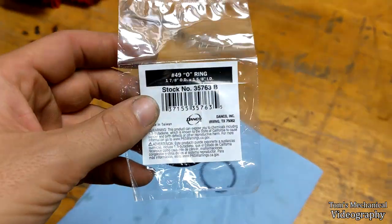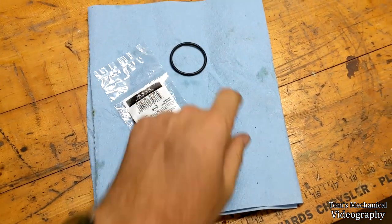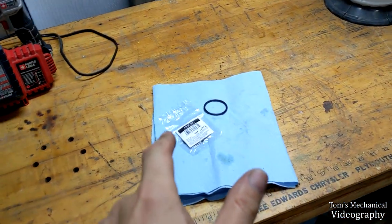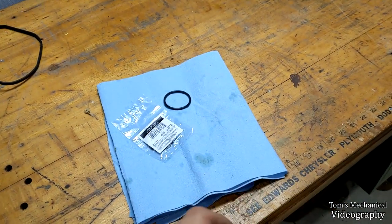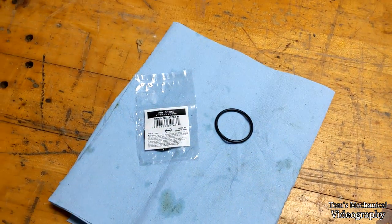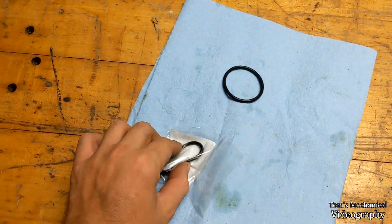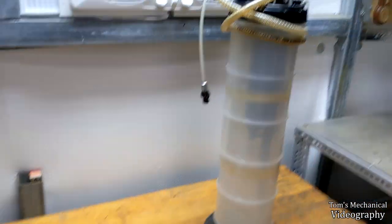I went to the hardware store and bought a Danco number 49 - one and seven eighths by one and five eighths with a one-eighth cross section - hoping this works. It's a common faucet size and cost me a buck. If not, my best guess is a 41 millimeter ID by 48 millimeter OD by 3.5 millimeter cross-section metric o-ring, which would be a little bit beefier - going from 3mm up to 3.5mm should take up that air gap I think is causing the problem.